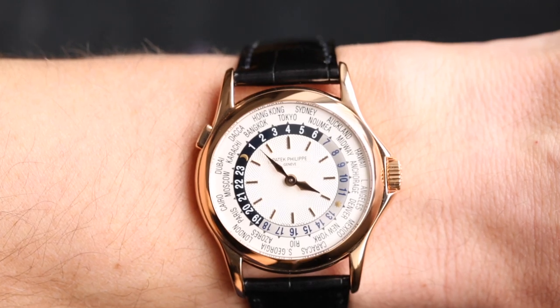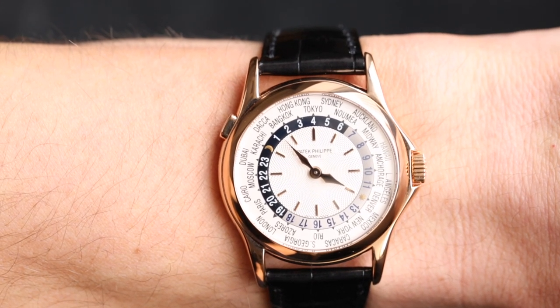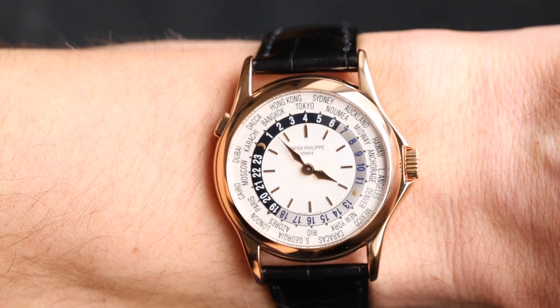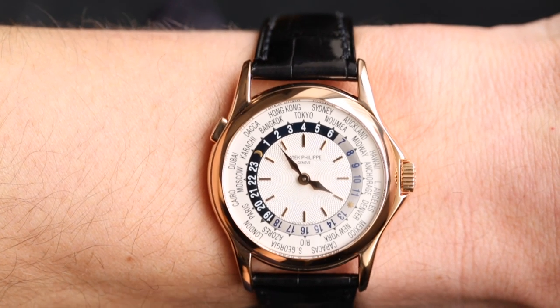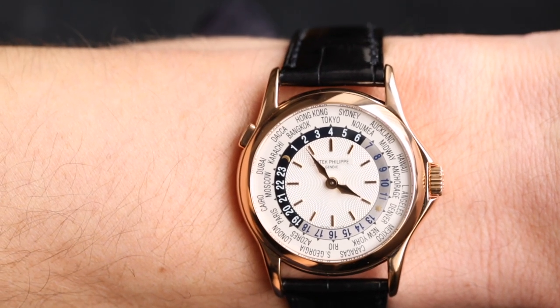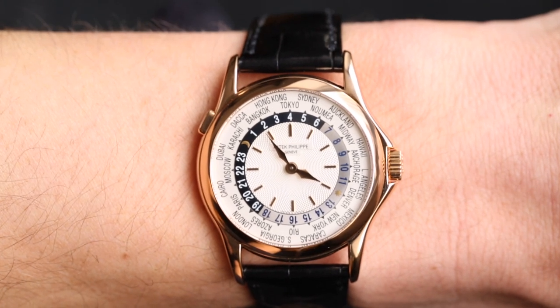That concludes the features and how to set the watch. I think I would definitely own this watch — it's a real classic piece of Patek Philippe history. It's exceptionally beautiful and simple on the surface, yet very complex in its movement. It's a very elegant piece that's actually very useful, especially for someone who travels a lot — arguably more useful than a GMT Master from Rolex, because that additional complexity makes it much easier to read any time zone straight away.